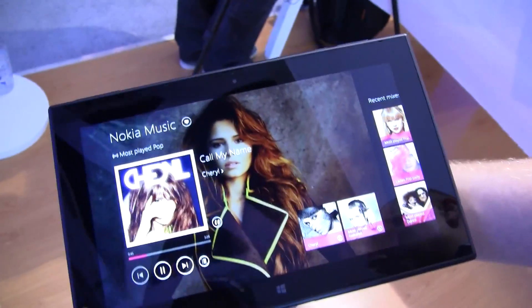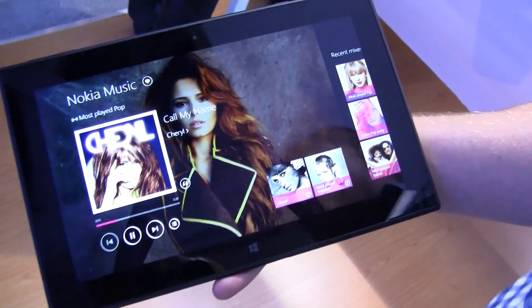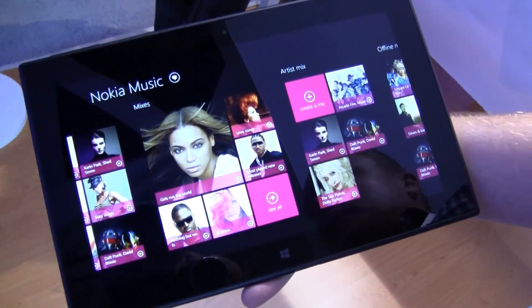This is the Nokia Music application that we've brought from our Lumia smartphones onto our new tablet. You can see here we've got all the same great features — it's free unlimited music streaming, completely out of the box free as well. We've got all these handcrafted curated mixes, done by our music experts.